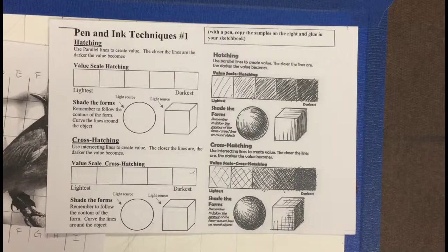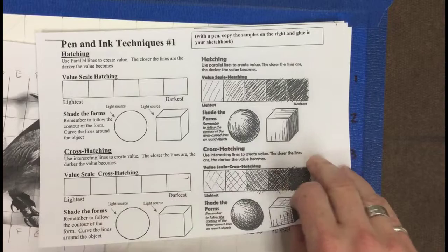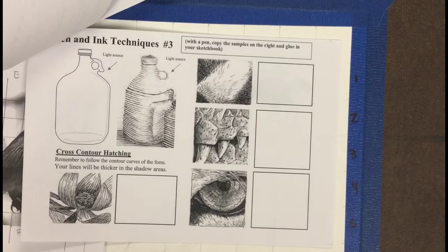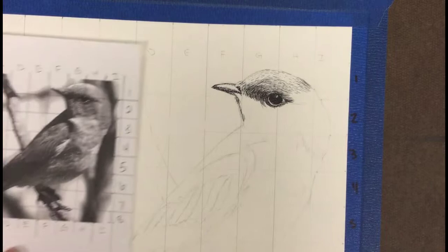Another thing to think about is what type of inking you want to do: regular hatching, cross-hatching, contour hatching that wraps around the figure, the scribbling technique, or stippling. You should have done detailed animal drawings to help resolve some of these decisions. Many artists use a combination, and I'm going to do contour hatching that wraps with the direction of the fur, plus a little stippling in the very detailed areas that need it.